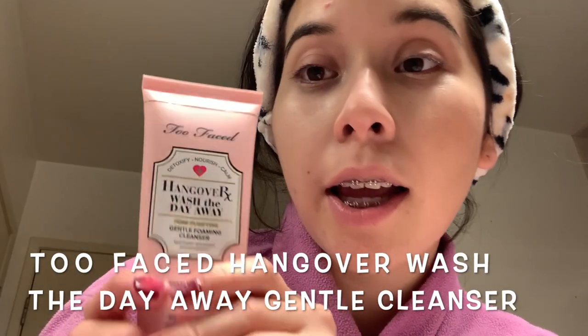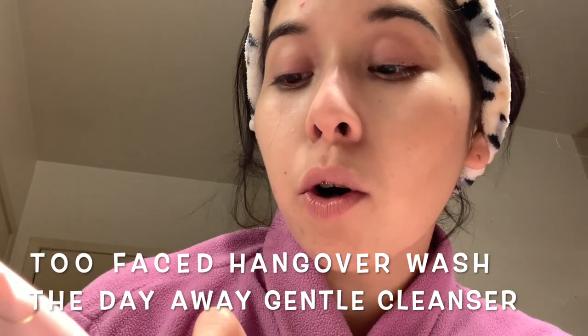Now I'm going to use the Too Faced Hangover Wash the Day Away Pore Purifying Gentle Foaming Cleanser — shout out to my friend Myna who gifted this to me for my birthday. It's a face wash but also a makeup remover, so if the micellar water doesn't take off all the makeup, this will.